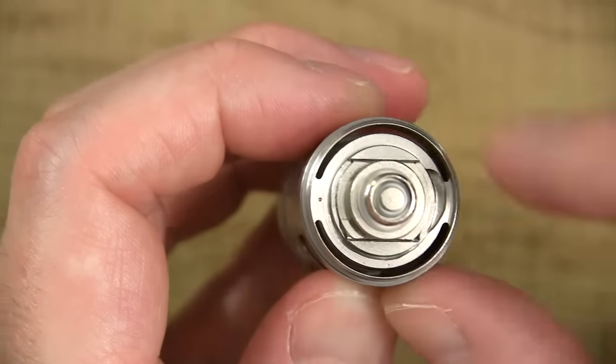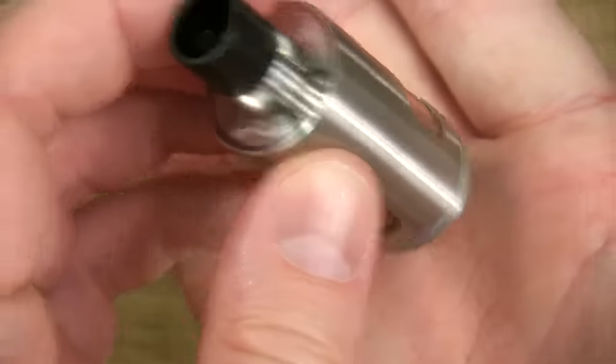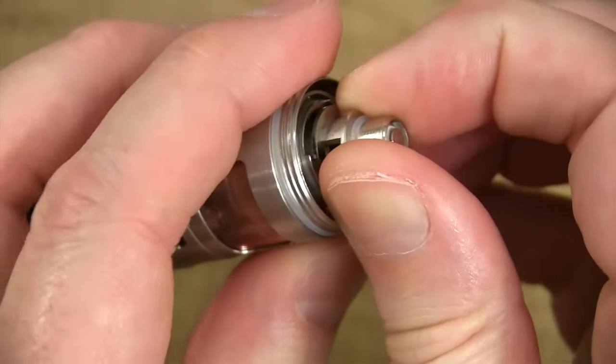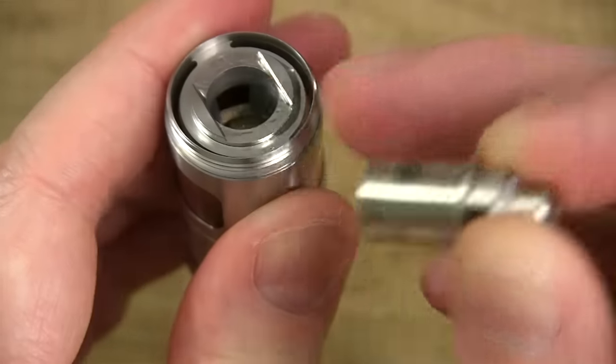You got two slots — that's your air channels. So I can tilt it upside down like this and it's not leaking anywhere — leak-proof! Here's your coil head, and what you do is just pull the coil head out. It press-fits in, and inside there, that channel right there — that's where your juice is, on both sides.